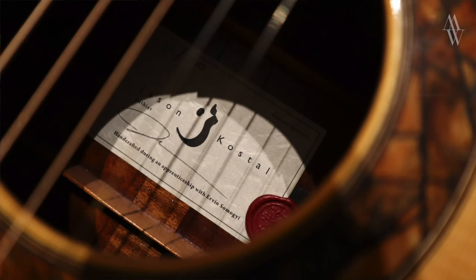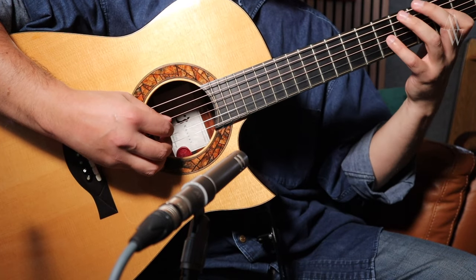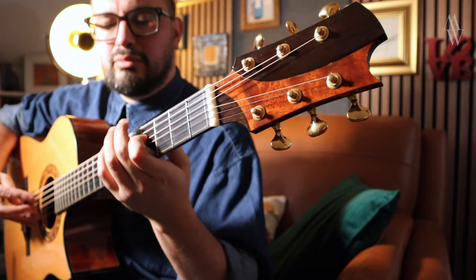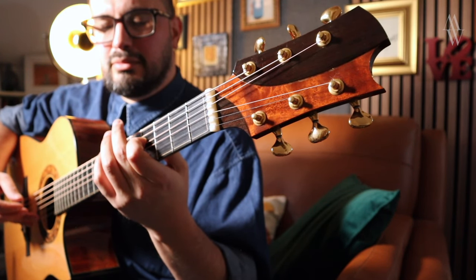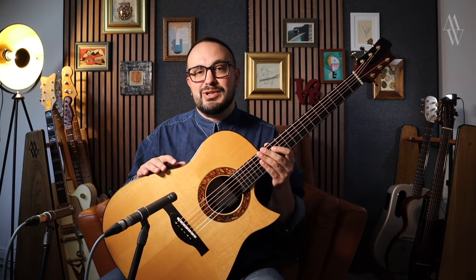First up we have number 32, the big modified Dreadnought, which takes its name from the serial number — this was the 32nd guitar that Jason Costell made under his own name. It was created during his apprenticeship with Irvin Samoji, and in fact it's one of only a handful of instruments that bears an apprenticeship label. This guitar is what we call a modified Dreadnought — basically a design created by the legendary luthier Irvin Samoji back in the 1970s, and it is at its heart a Dreadnought for the fingerstyle player.